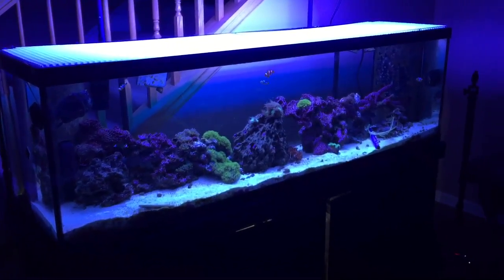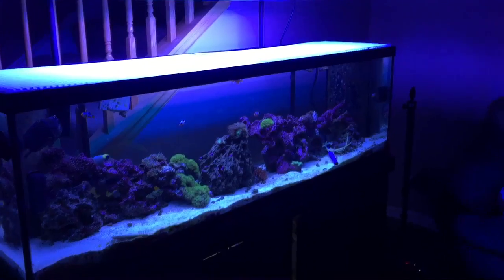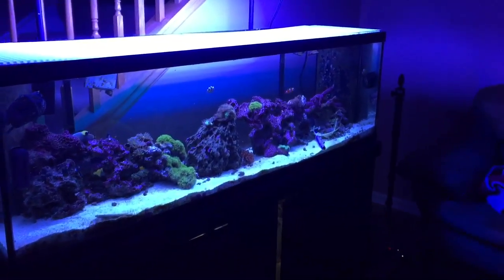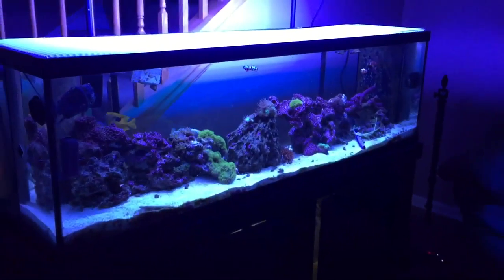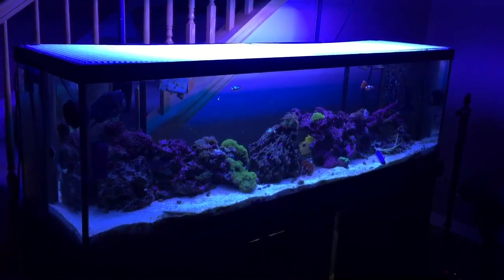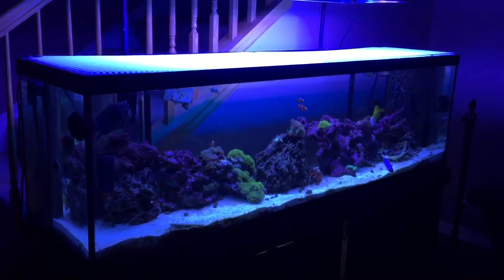I gotta feed them every day so I'll put water in every day. I'd rather not have an auto top-off unit because I've heard horror stories — they can malfunction and overfill your sump. I like simple and I'll do everything manually within reason. That's why I've got simple, simple, simple.